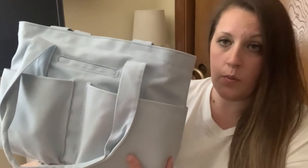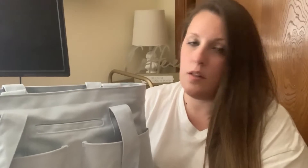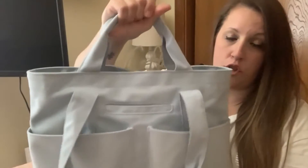It is a cotton canvas, I think, and the color when it first came wasn't quite as light as I thought it would be. But you can see I'm wearing a white shirt right now, and it's a really pretty blue. It just looks a little different on the website — when you get it, it's not always the same — but I really love this bag.